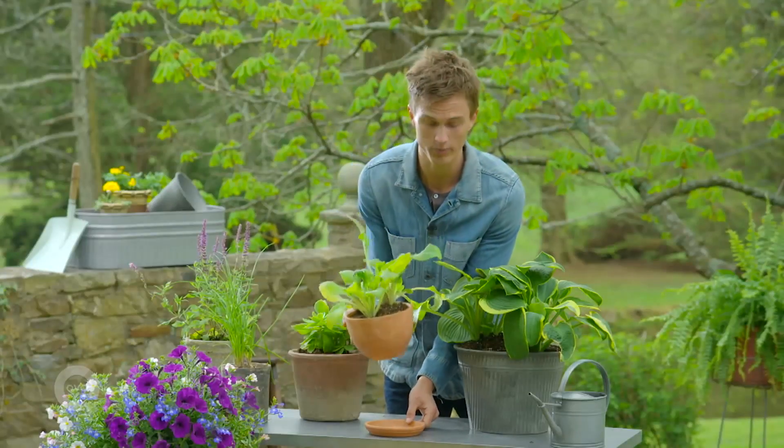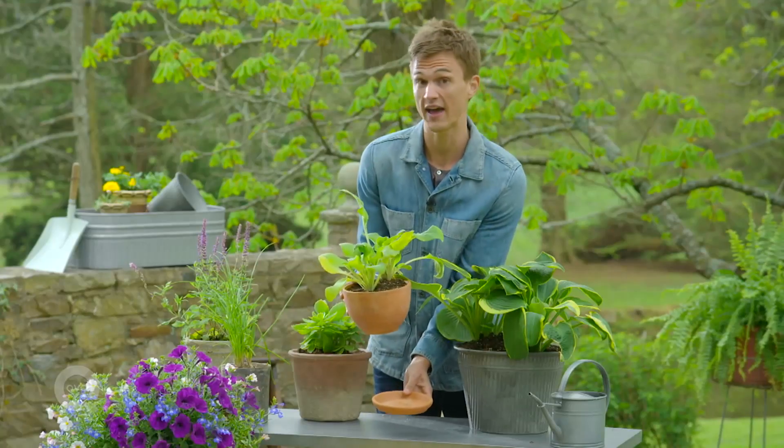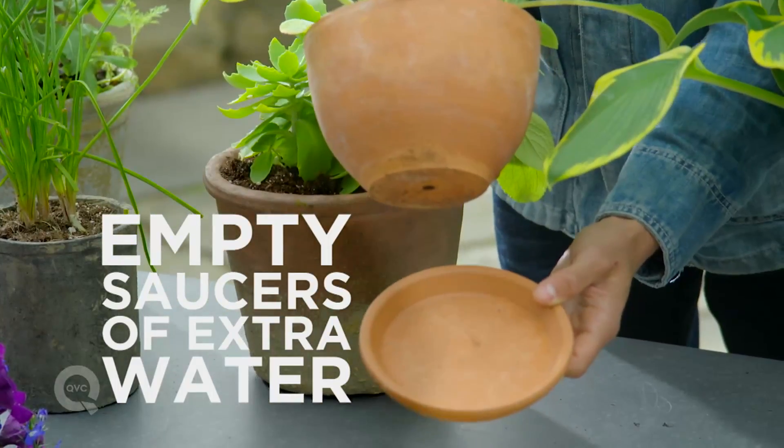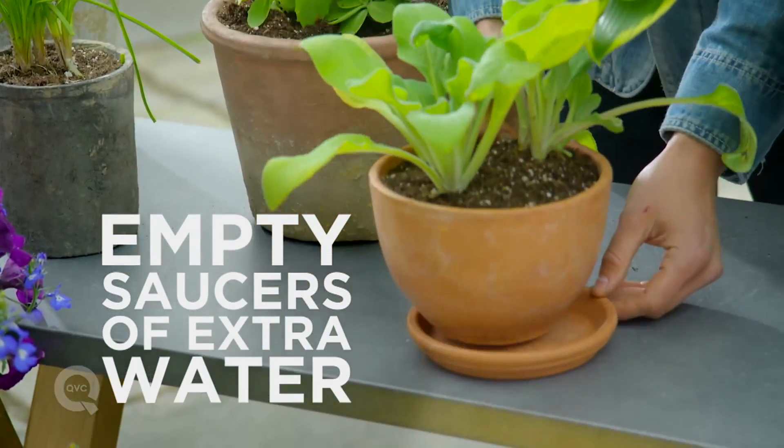Especially with indoor plants that have a nice saucer underneath to catch that extra water, make sure you empty that saucer so that the plant is not sitting in a pool of water all the time.